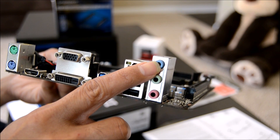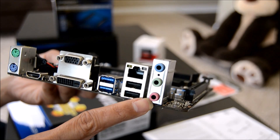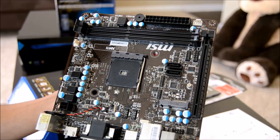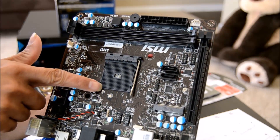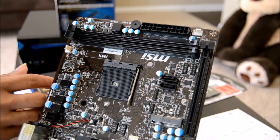There are also two USB 2.0 ports. For the audio we have line in, line out, headset, and a mic. At the center of the board we have the CPU socket — the AM1 socket.